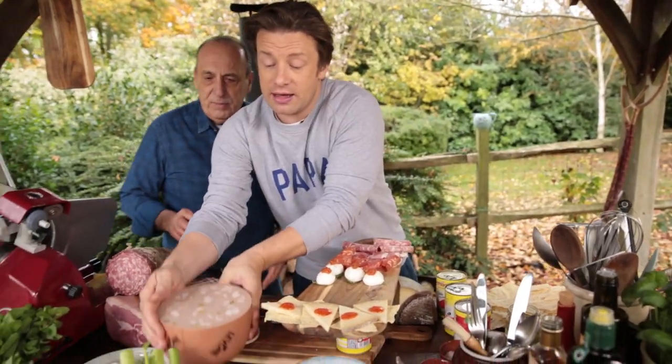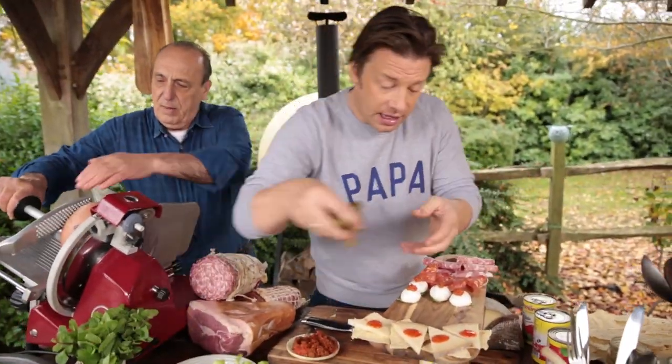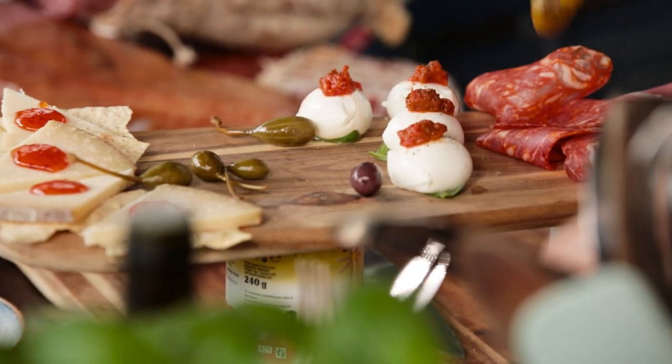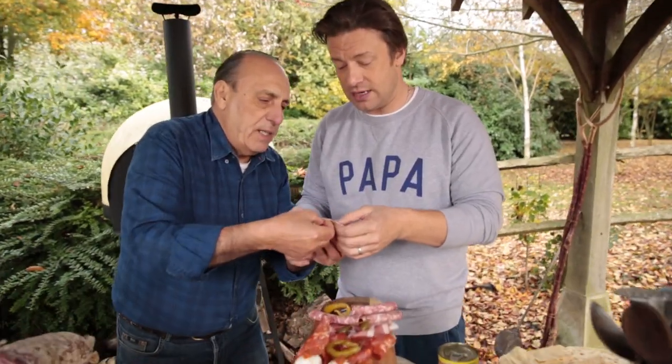We've got the mortadella here, which is with pistachios — sometimes we do it with truffles. And then I'm going to mix it up with some olives and some capers, just put them in and around like that. Also some pickled chilies that we celebrate and use — we really, really love them. And look at that mortadella!